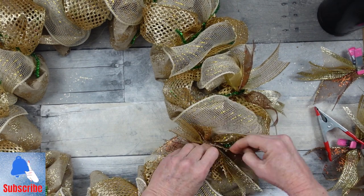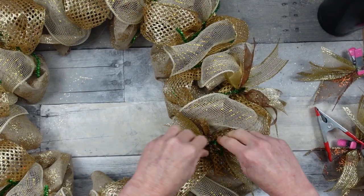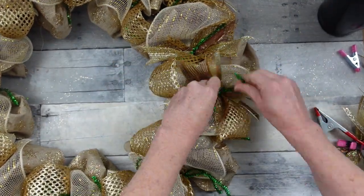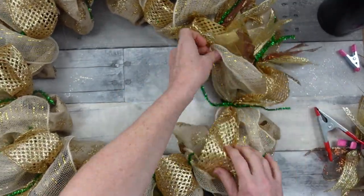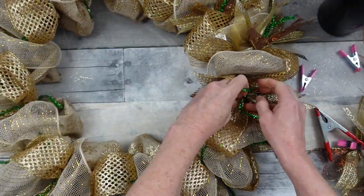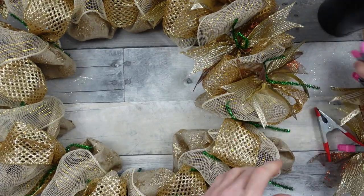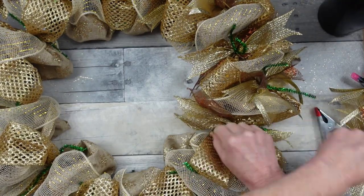We're alternating now — taking that other type of bundle and putting it to the inside. All the ones with the sheer will be on the outside; all the ones with that gold mesh will be on the inside. Continue around, making sure you're grabbing all of those pieces and getting them where they need to be. Look how much more full it is already — once it's fluffed up it looks really, really nice.